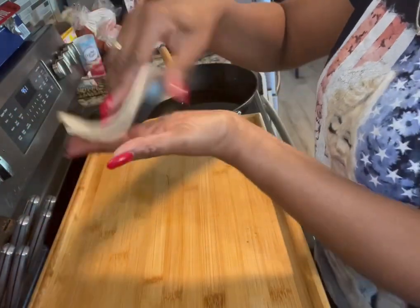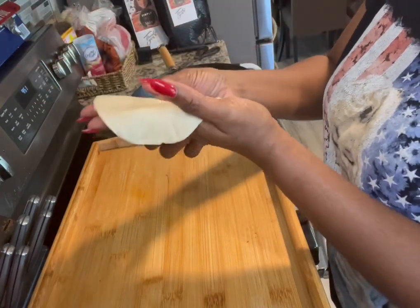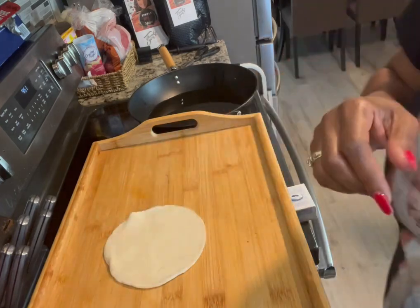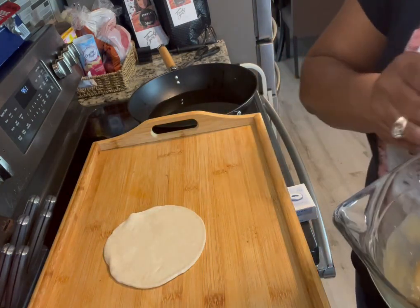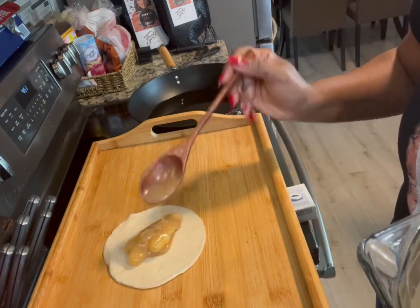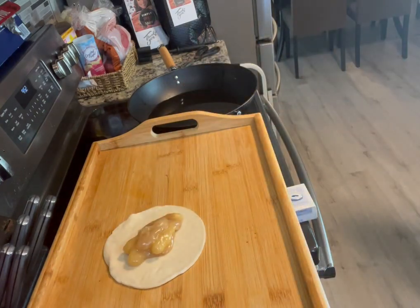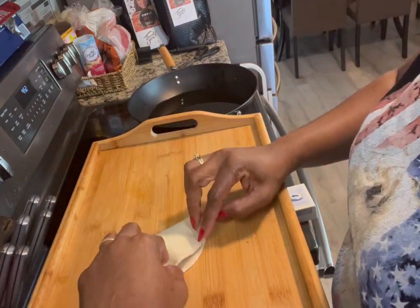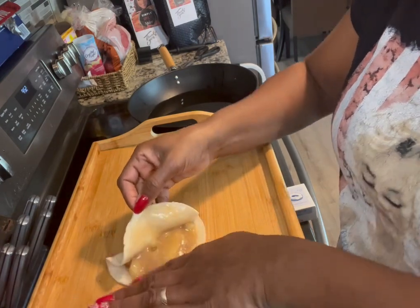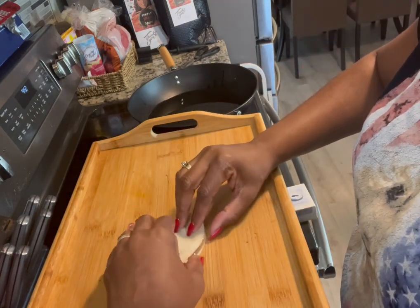So what you do — you take your empanadas, I believe these are the five-inch size, and they do have a lot of give. You're going to go ahead and put your pie filling mixture on the disc. Don't worry if there's some oozing out on the side — that's all right. I just want to make sure there's enough filling so every bite has a bite of deliciousness. We folded it over and you can wet around one side to help it mesh a little bit more.